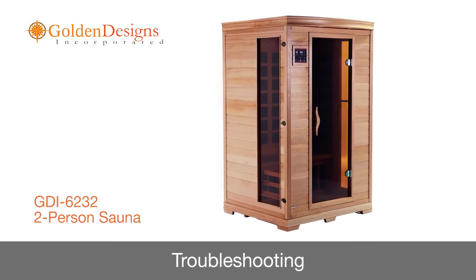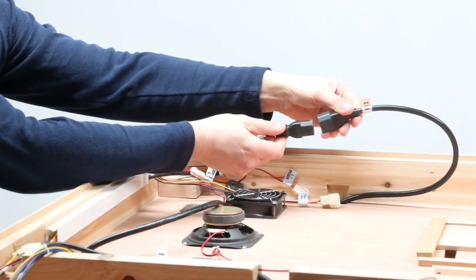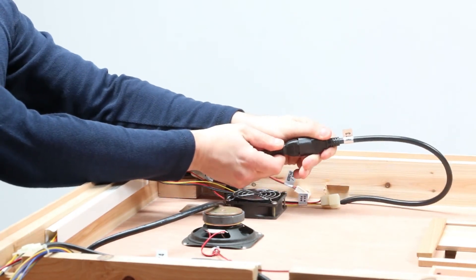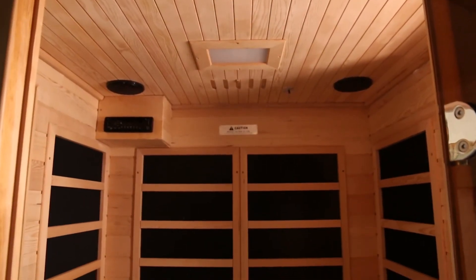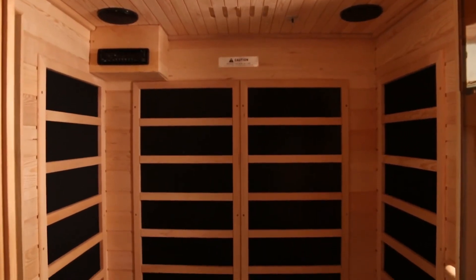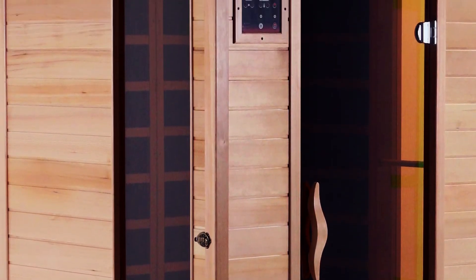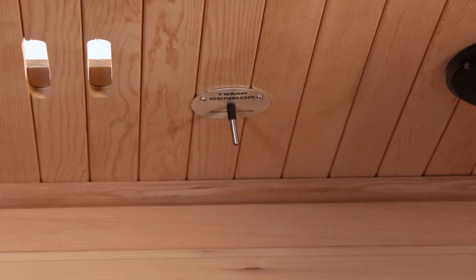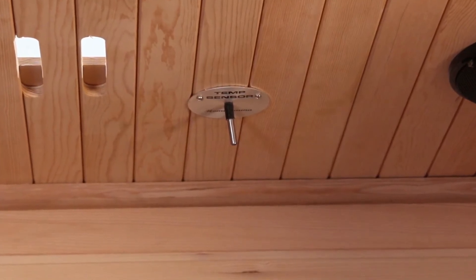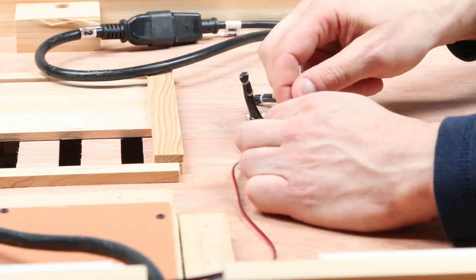In this segment, we will address some common problems you may encounter when operating your sauna. If no heat is coming from the heat emitters, ensure that all heat emitter cords are properly connected, including those on the roof and underneath the bench. If the cords are properly connected but some heat emitters are still not working, the non-functioning emitters may be damaged — do not continue to operate the sauna and contact the manufacturer for replacement parts. If none of the heat emitters are functioning but the cords are connected and the control panel displays the time and temperature, the cause may be the temperature sensor. If you have a spare temperature sensor, turn the sauna off and check the red and black wires on the roof near the air vent. Disconnect the wires labeled temp sensor and connect the spare temperature sensor.